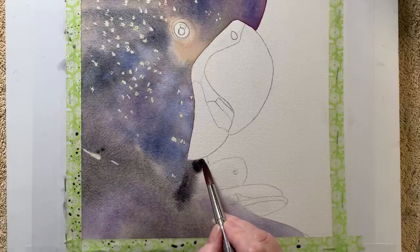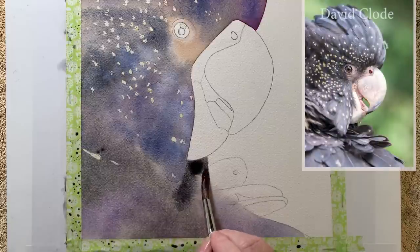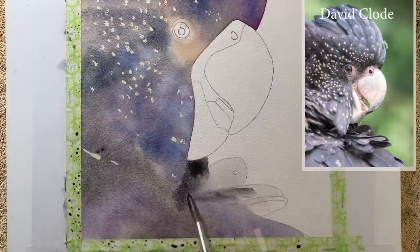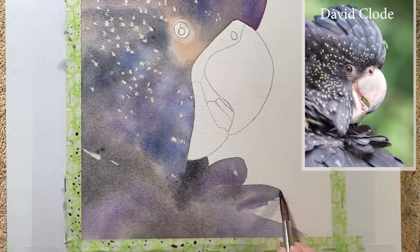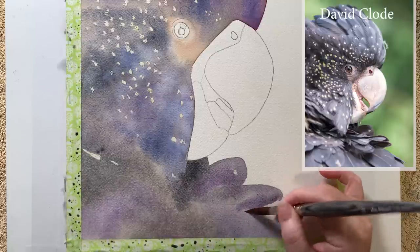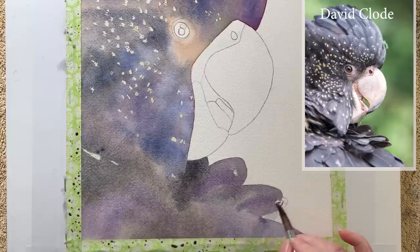With this painting I was inspired by a photograph taken by David Claude on Unsplash. I loved the pose of the cockatoo and I loved the feather detail, but what really caught my attention was that beautiful eye and the contrasting beak — and that's what I hope to draw attention to in this painting.